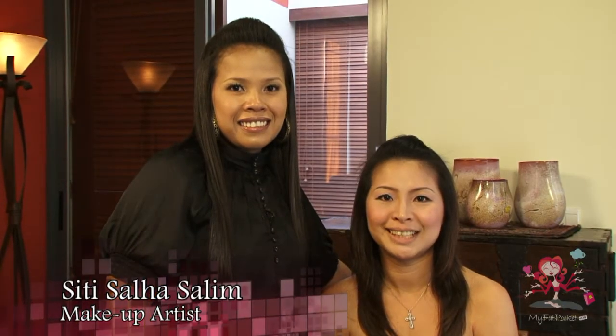Hi, I'm Siti. Hi, I'm Sylvia. Let me show you how to achieve full lips.